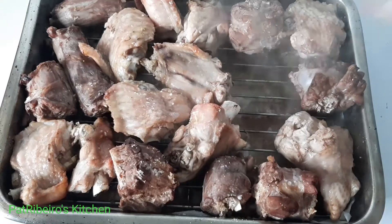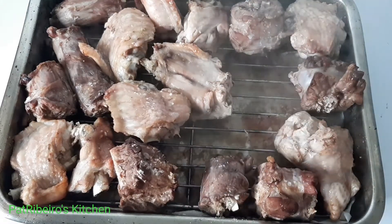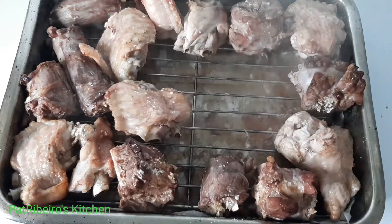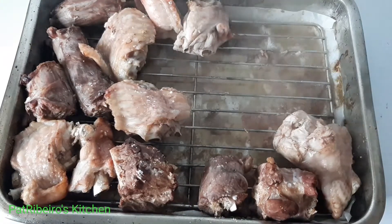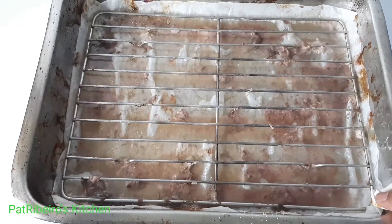As you can see, it is done. I'm just going to be taking them off, and you can see the amount of excess water or leakage that came out of the wings.